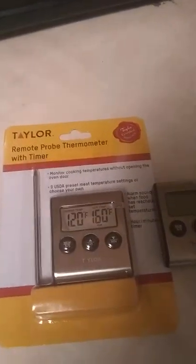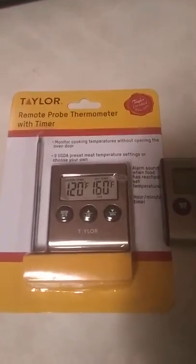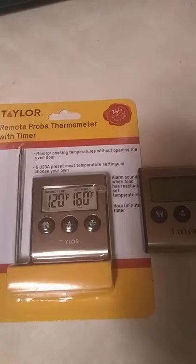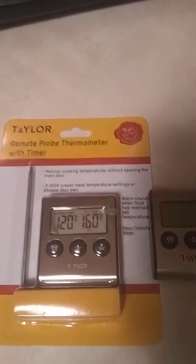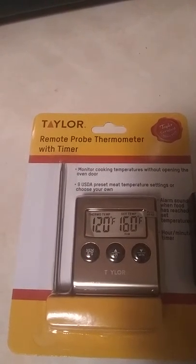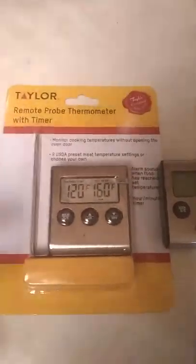Not every cook you're going to do is going to be a time cook. For example, the Boston butt I'm doing is not a time cook — I go by temp. I take it off around 160–165, wrap it, put it back on the smoker until about 201–202, then take it off and let it rest for a couple of hours. Now ribs, I will go by time — smoke them for a few hours, take them off, wrap them, put them back on the smoker for a bit, then take them off.